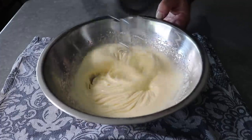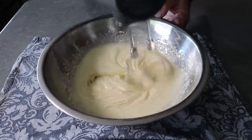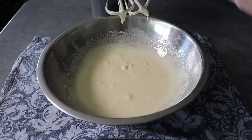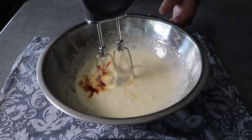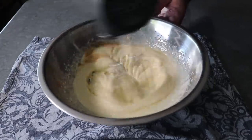So we're basically shooting for something that looks like this. And once that's been accomplished, we will toss in a little bit of eye of newt — but if you can't find that, we'll just substitute with some vanilla extract. We will also toss in a little bit of salt. And then we'll mix this on high again for about another minute, and it will become even paler and lighter and fluffier.